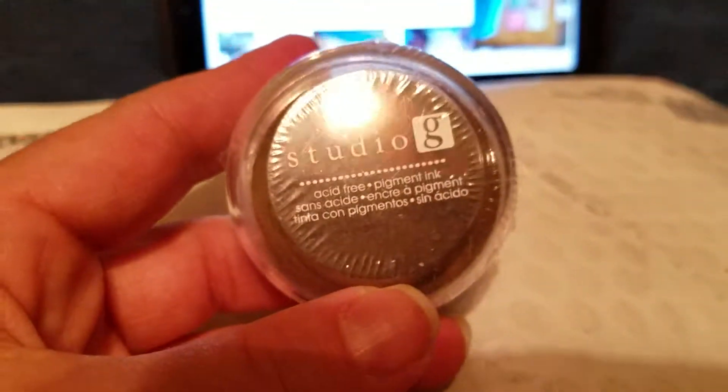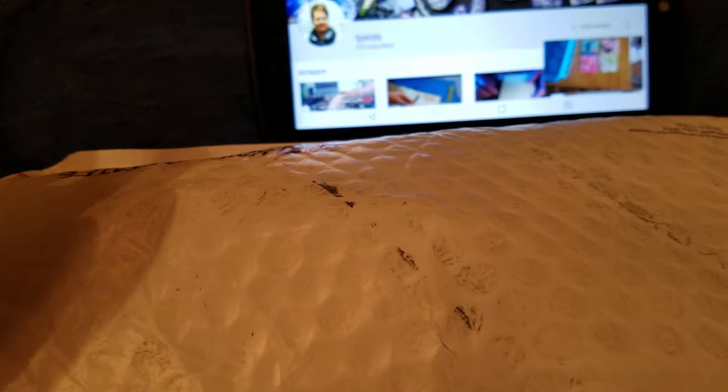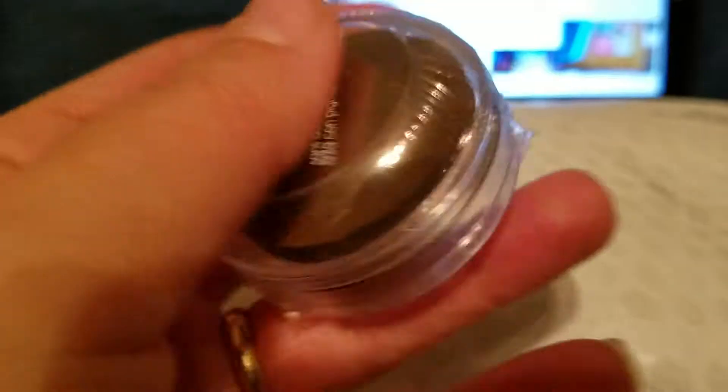And then I got this pretty little — what color is this one? Does it say on the back? I'm in my bedroom because in the living room everybody's watching TV, so I'm filming in my bedroom. I do apologize because the light's not quite right. But this is actually a little purple color, and it's another Studio G.